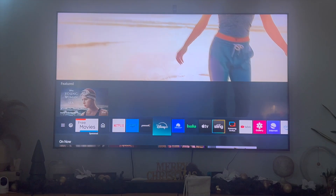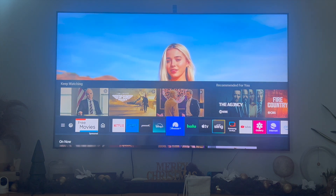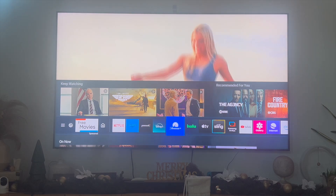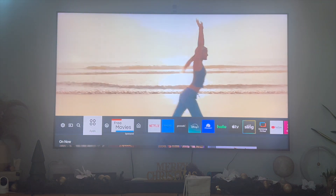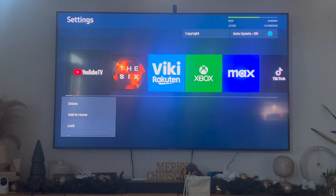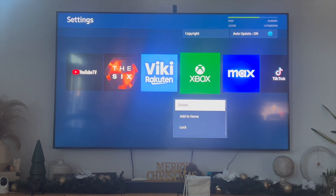Afterwards, you can go ahead and delete and then reinstall the Discovery Plus app — that's only if the first solution did not work. To delete an app, you can click and hold the center clicker icon and then click on remove. You could also go into your app store, navigate to settings in the upper right-hand corner, and find the Discovery Plus app. For example, to delete the Xbox app, just click delete, and then reinstall Discovery Plus.